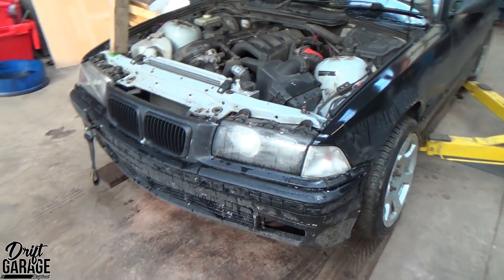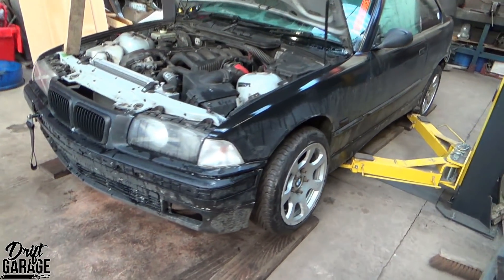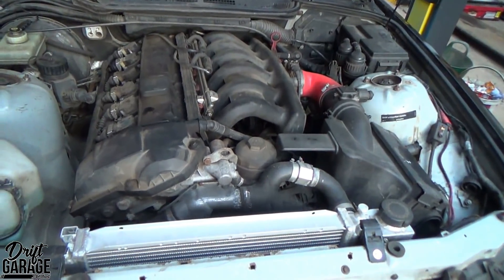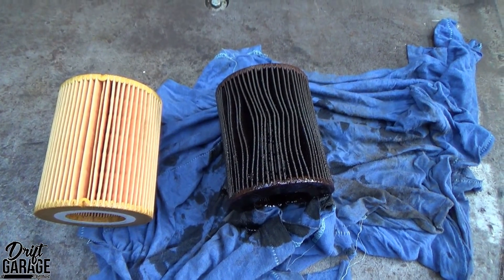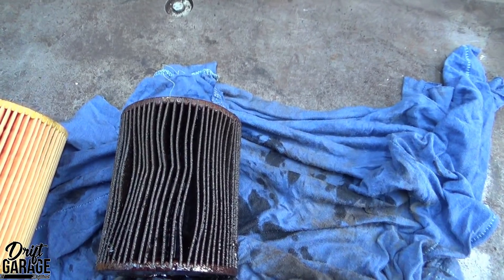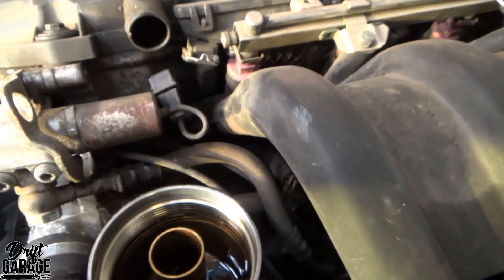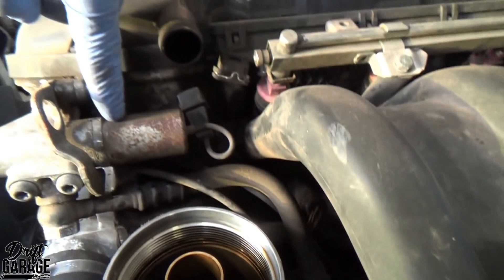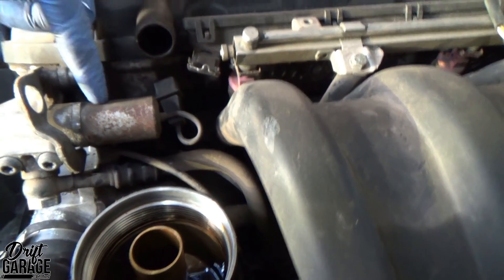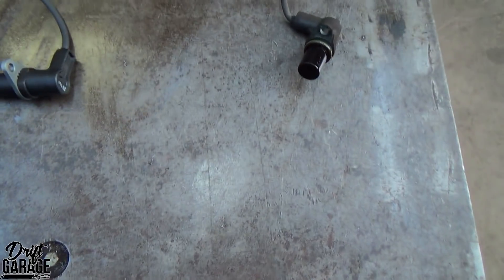Here we've got Sam Hudson's car in. It originally came in for a ticking noise from the top, and the customer had asked us to change the oil. We did a diagnostics check on the car at the same time and it kept throwing up a cam sensor fault. We're going to change that today — it's just behind this solenoid here — and I'm going to go ahead and replace it with a genuine BMW part.